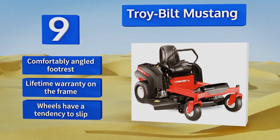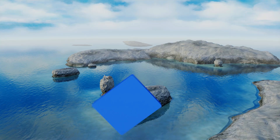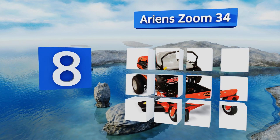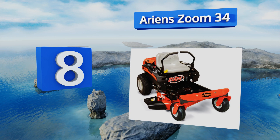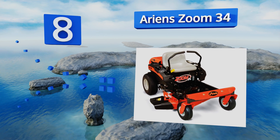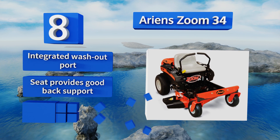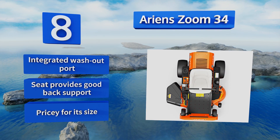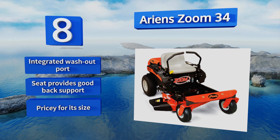But the wheels have a tendency to slip. At number eight, the Ariens Zoom 34 is ideal for medium-sized lawns. Its 19 horsepower motor is strong enough to push up moderate inclines and hack through tough vegetation, but not so large as to needlessly waste fuel. The machine is also easy to maneuver around obstacles. It includes an integrated washout port and a seat that provides good back support, however it is pricey for its size.